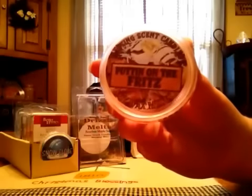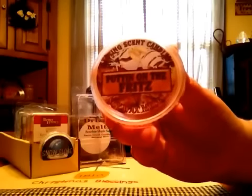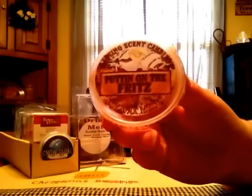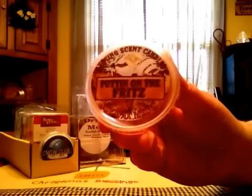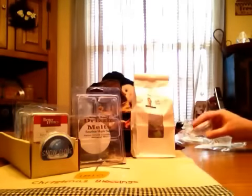Lasting Scent Candles Puttin' on the Fritz. This one was pretty good. It was a little lighter than I would have liked but it was kind of like a caramel-y bread type scent — more like a caramel bakery. It was really good but it was just a little light for my liking. I thought it would be a little stronger than that.